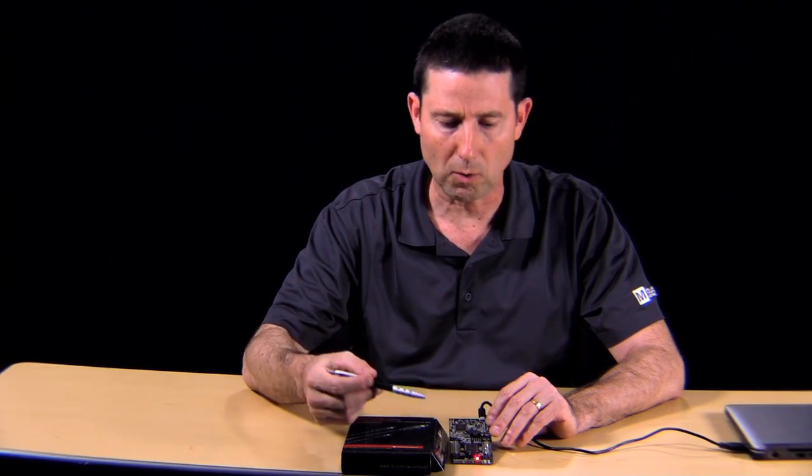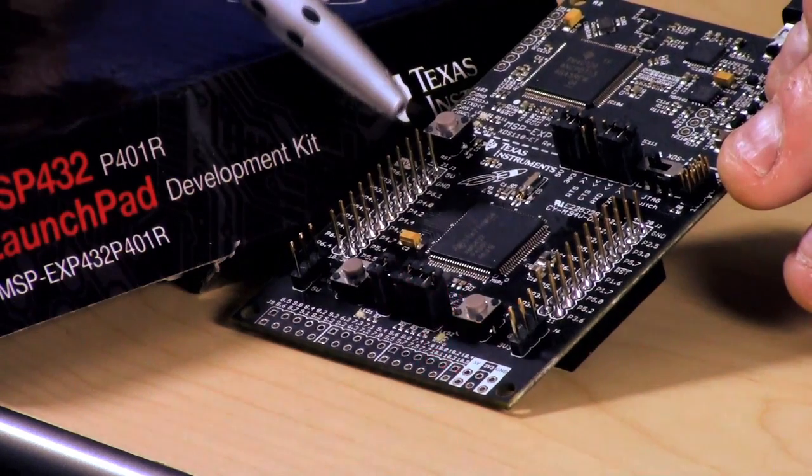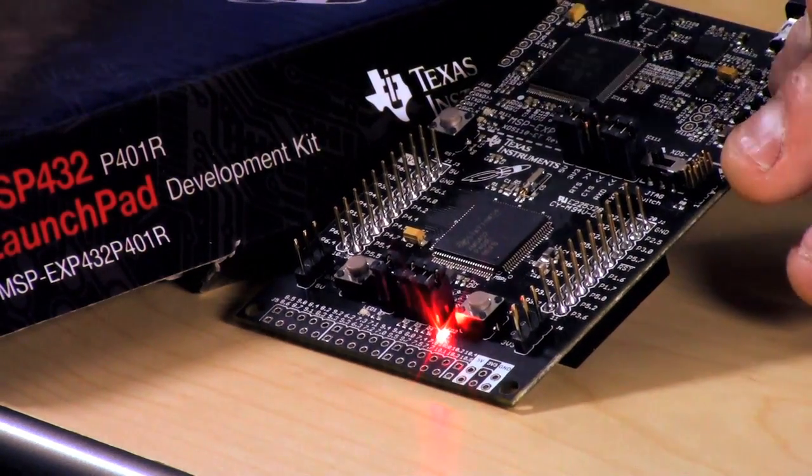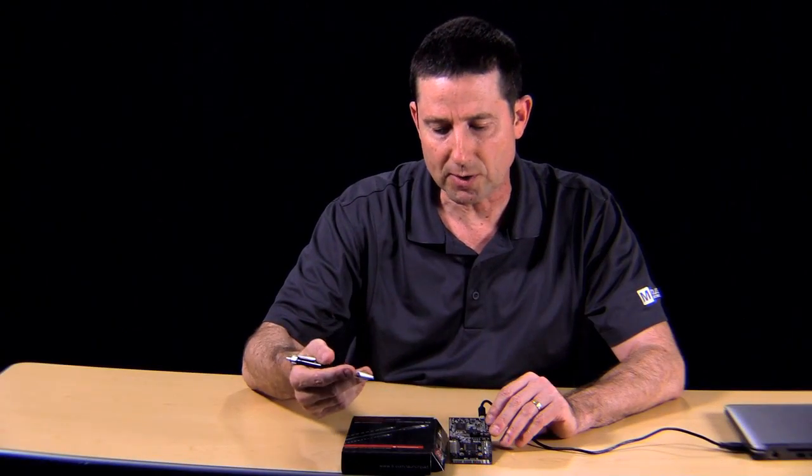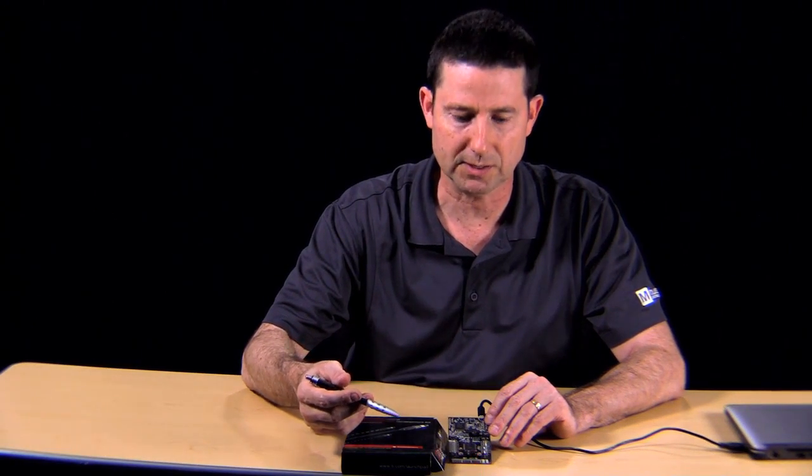These are plug-in module connectors. TI has a whole host of booster packs available separately that help engineers with their applications move forward quickly. You may be doing work with displays, wireless communication, or sensing — all these and more are available from Texas Instruments.